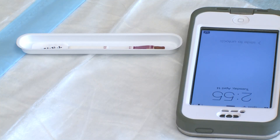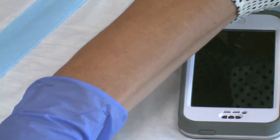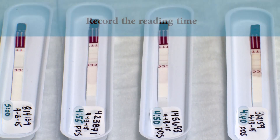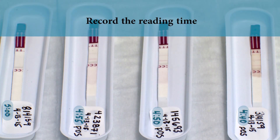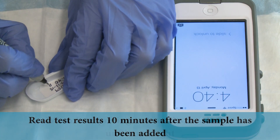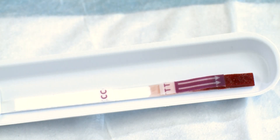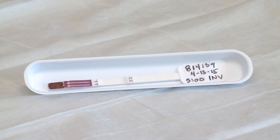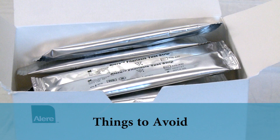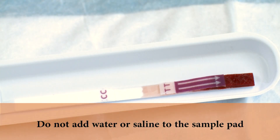A clock is often used as the timer. The start time should be noted and 10 minutes should be added to determine the time the test is to be read. The reading time should be written on the plastic work tray or label. Recording the reading time is critical to help with organization when multiple tests are being conducted at the same time. Read test results 10 minutes after the sample has been added. Test results should be read using bright, unfiltered light — faint lines can be difficult to see when lighting is not adequate. If the sample fails to migrate all the way up the strip in 10 minutes, the test is considered invalid and should be repeated if possible. You should never add water or saline to the sample pad to increase the rate of sample flow.